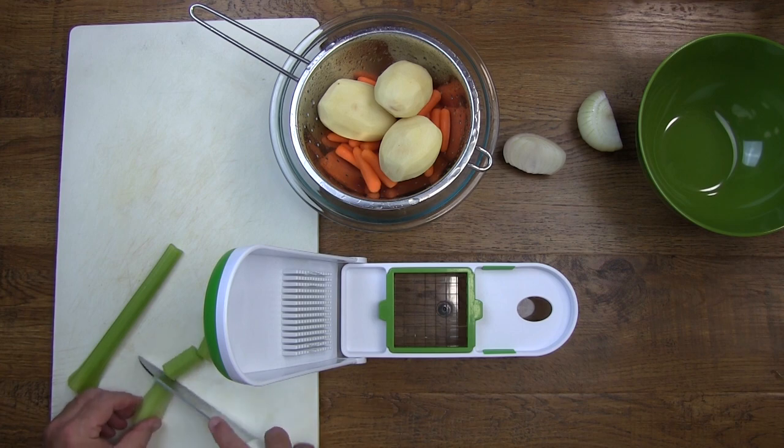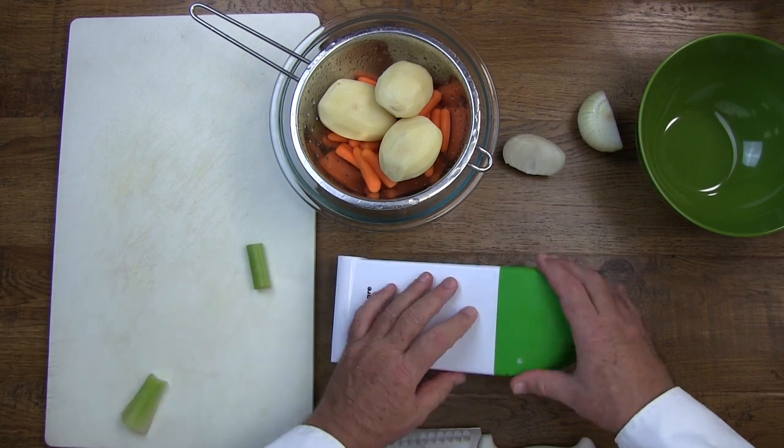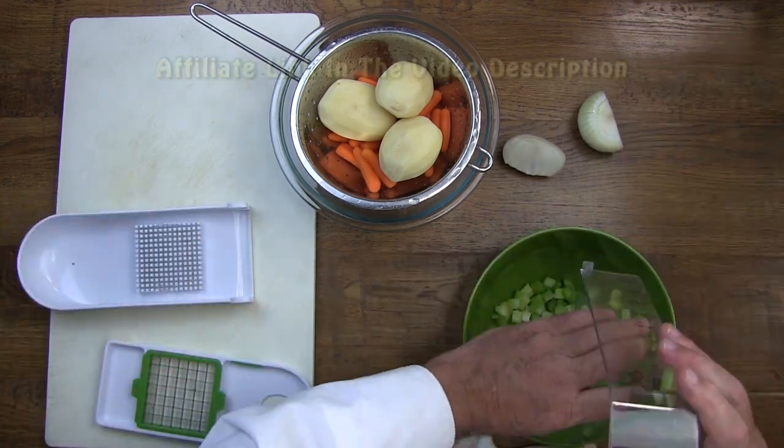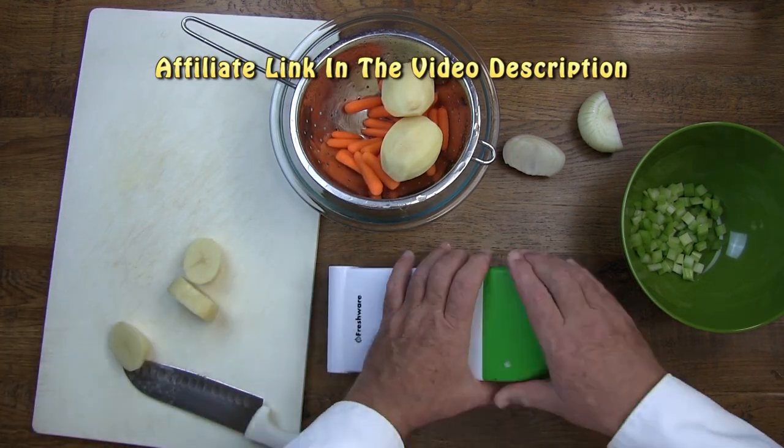We're going to use this very cool vegetable chopper to make equal size vegetable chunks for our soup. If you'd like to purchase one of these vegetable choppers, check the video description for an affiliate link.